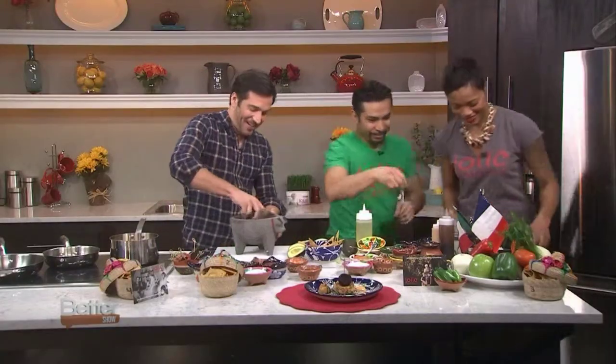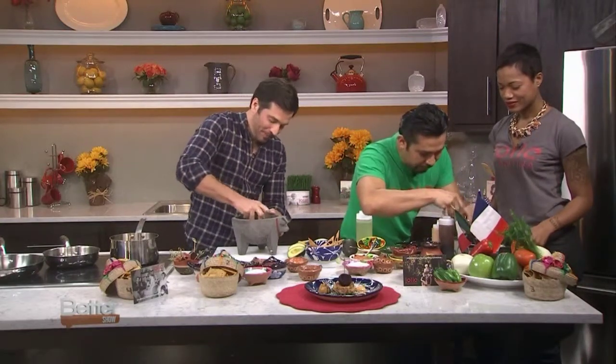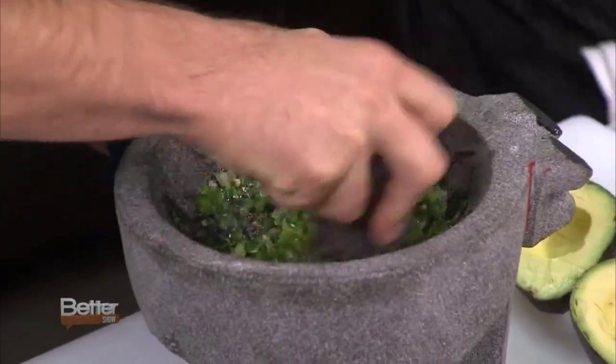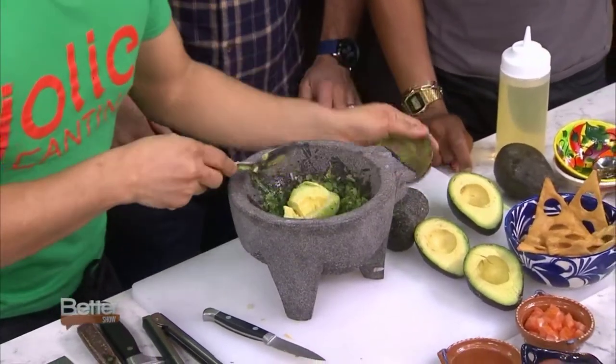If you want to help me a little bit — grind it up. We are getting a little pasty in here, which is good. It is getting a little bit pasty. Now we're done, we add in our avocado to make our guacamole.